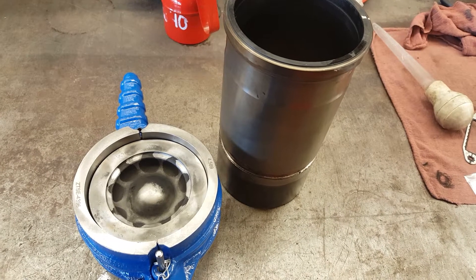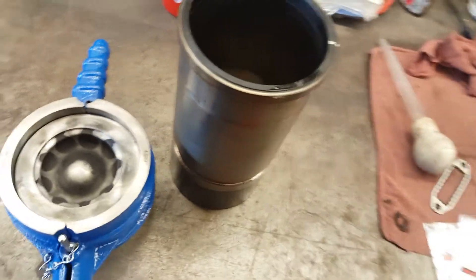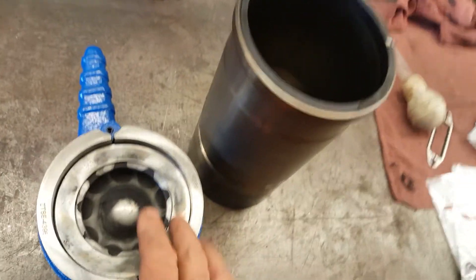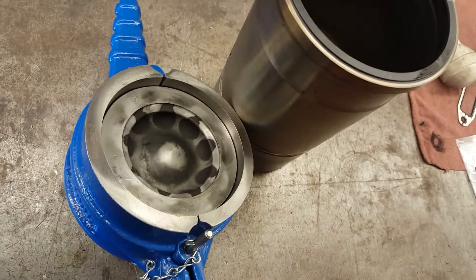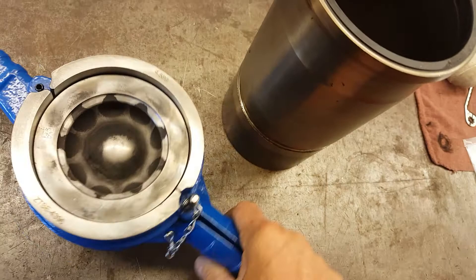Hey, how's it going? Doing a little demonstration. I've got an old piston liner. Installing the pistons — this is the ring compression tool.